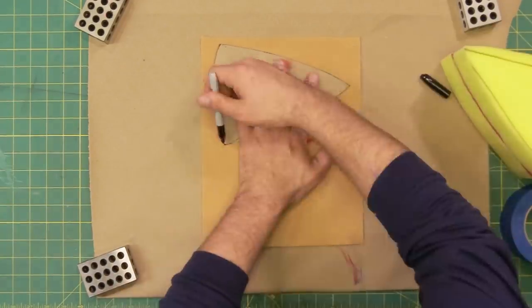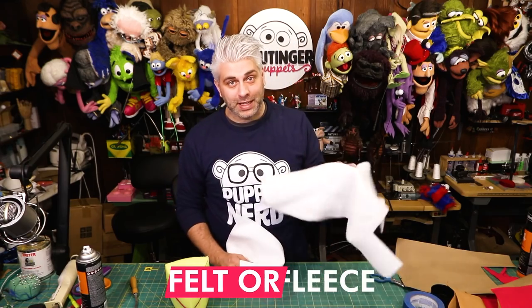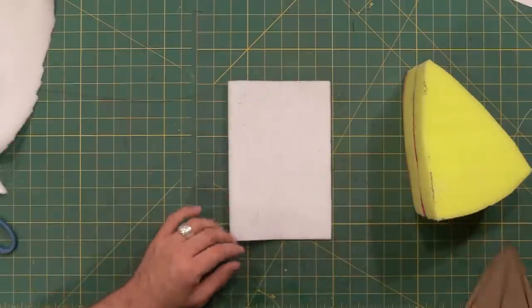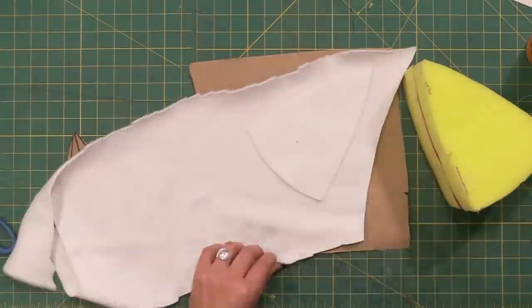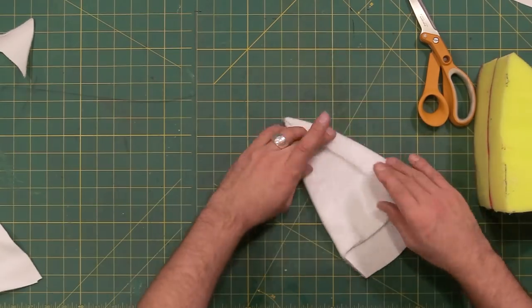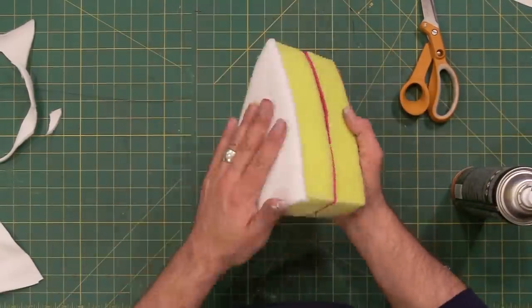I'm going to use a light brown felt for the crust on the bottom as well, using the same pattern — I just have to make sure I transfer the hole. To make the frosting for our cake, I'm going to use some felt and some fleece. This is 12 ounce nylon fleece — this is what a lot of professional puppets are made out of. I'm going to fold this in half to double it up and cut out two of these cake shapes. Then I'm going to take this doubled-up felt and wrap it in the fleece, which will make my frosting a little bit thicker. Now I'm going to glue this on, and then do the same thing for the back.